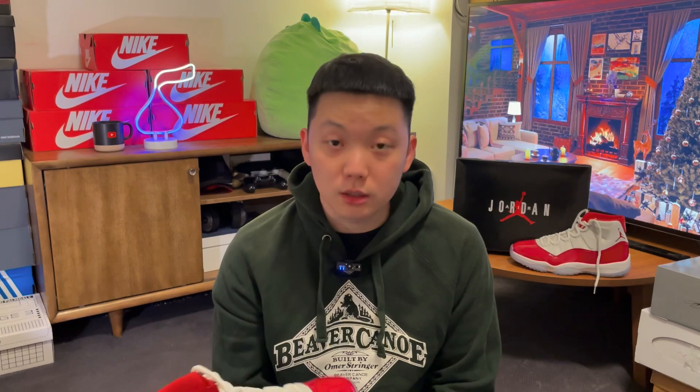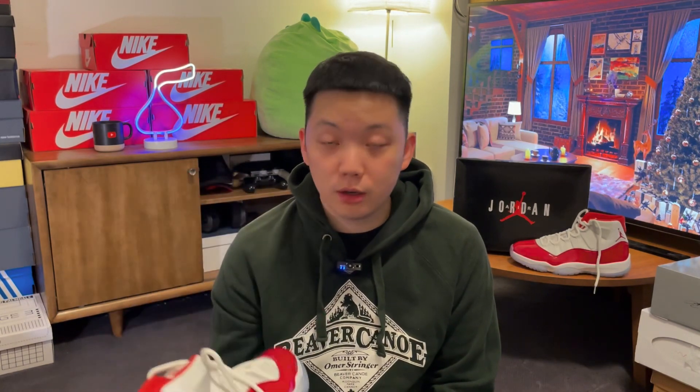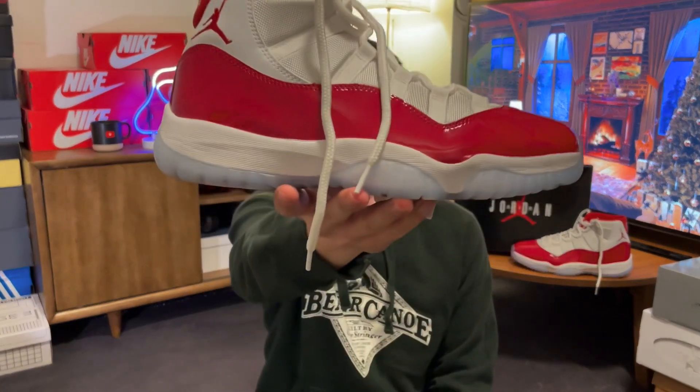I love this one so much that I actually decided to start playing in them. This right here is the Air Jordan XI Varsity Red, or better known as the Cherry.